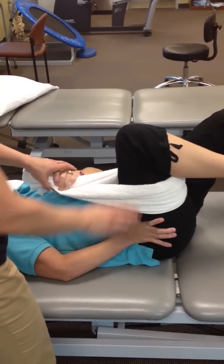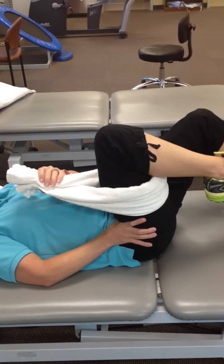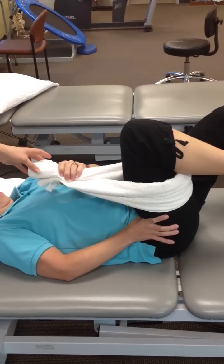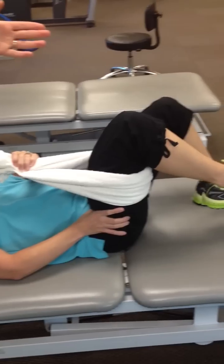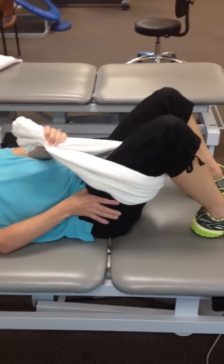From there she's going to let up a little bit off the towel and hold for a five-second count. Then use the towel to help on the way down. The entire time she's pressing down towards her buttock with her right hand.